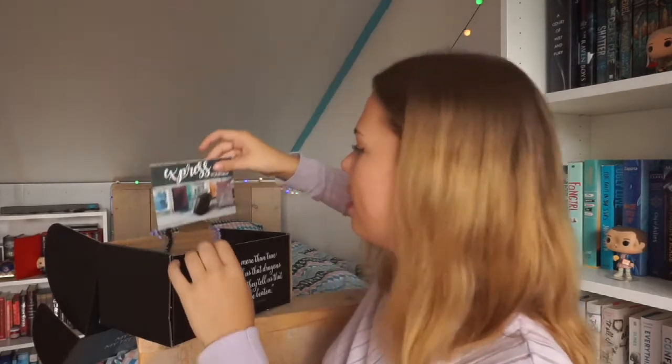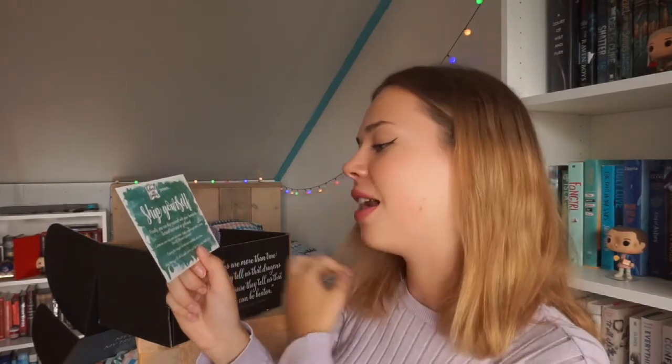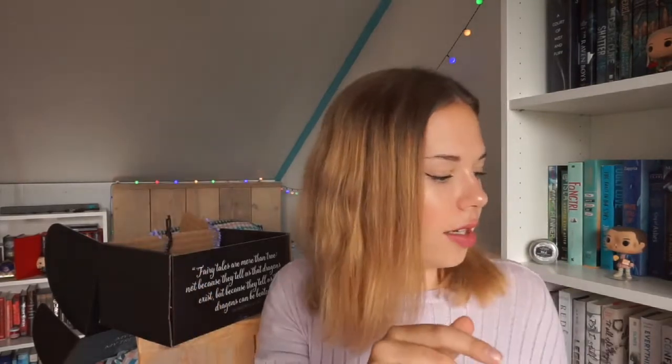Next I see an Express Yourself insert from Behind the Pages — 'Ship Yourself.' Finally you can ship yourself with your favorite fictional boyfriend or girlfriend. Customize your very own ship name, label, soap design, and choose from 50 different fragrances — coming this August with limited stock. I've seen Behind the Pages on Instagram and their products seem awesome, so that's a really great deal.